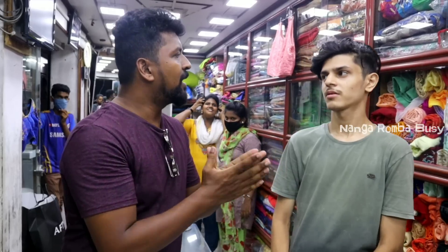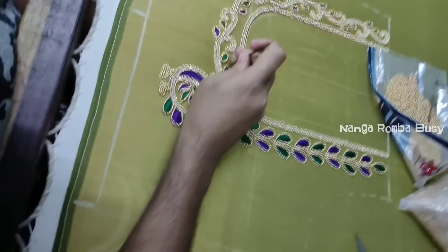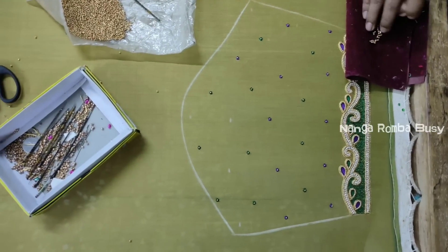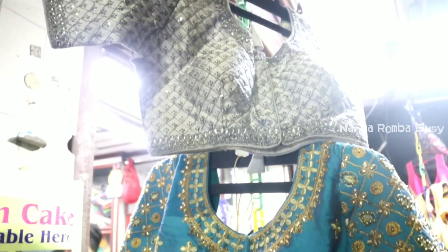How are we going to take this video? I want to do a full-base special. I want to do a hand embroidery. We have a basic price of 1,500. We also have a price for pure gold. We also have a catalog. We also have a live sample.